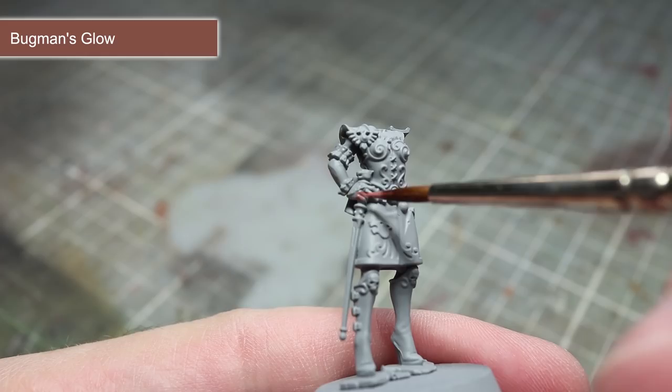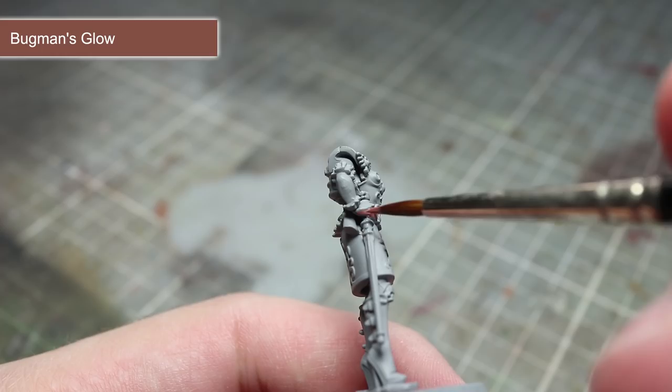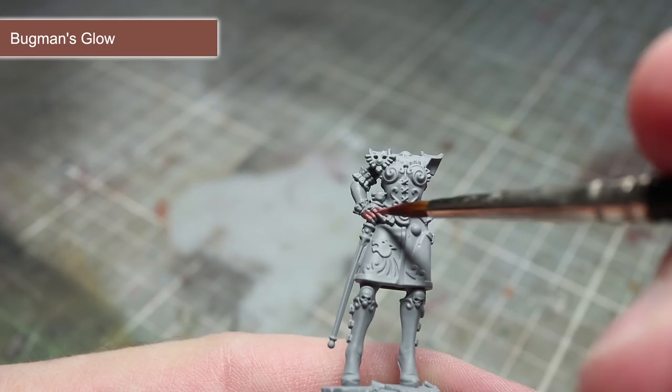By painting this way, we can avoid accidentally over-spilling onto areas that have already been covered when trying to get to those hard to reach areas. So with this in mind, use your thinned Bugman's Glow to give all the flesh a good solid colour, applying several coats to ensure the best coverage.